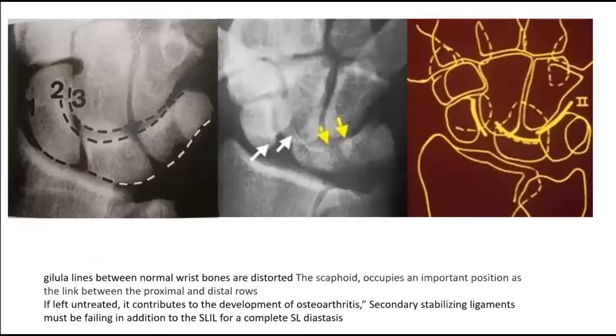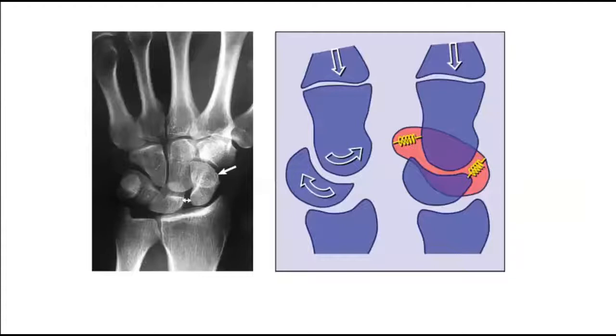Carpal alignment lines between normal responses are distorted if left untreated. Secondary stabilizing ligaments must fail in addition to the scapholunate interosseous ligaments for a complete scapholunate diastase. The lunate tends towards dorsal flexion as the scaphoid goes into flexion. Scapholunate dissociation with scapholunate diastasis, the ring sign, and the foreshortened appearance of the scaphoid image are formed radiologically.